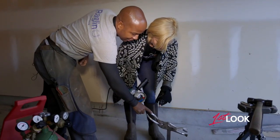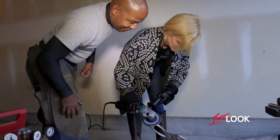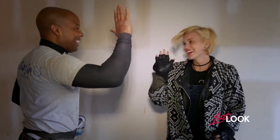What am I doing? What's my goal? Just cleaning that off. Just a little bit. Lower. You're a natural! Woohoo!